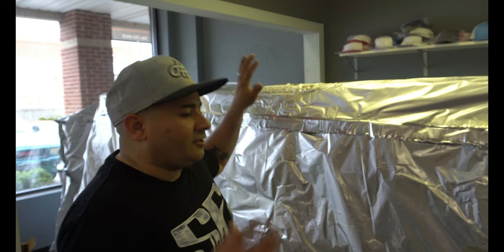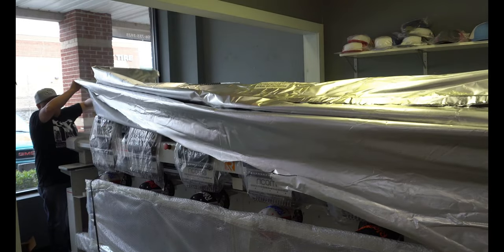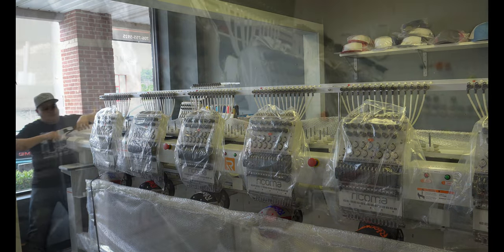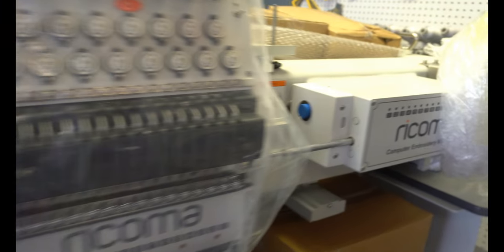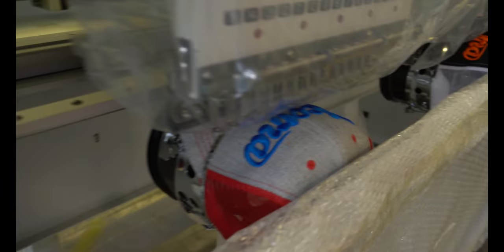We got the plastic off. Let's take off this gray stuff and see what this thing looks like. If you guys have purchased a machine from Rekoma, you know they ship it with hats on it, showing that they've already tested the machine with hats. This one's got six of them on there. They all look good, but we won't be able to fully tell until we take this off and get it done ourselves.